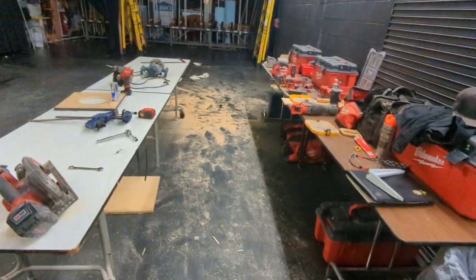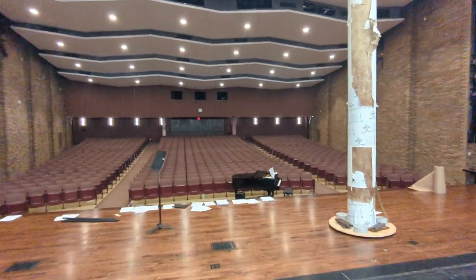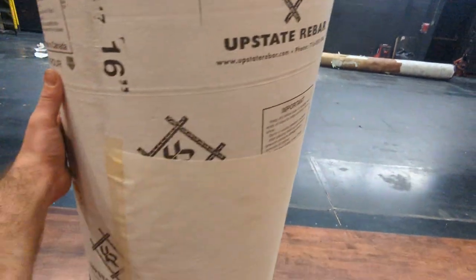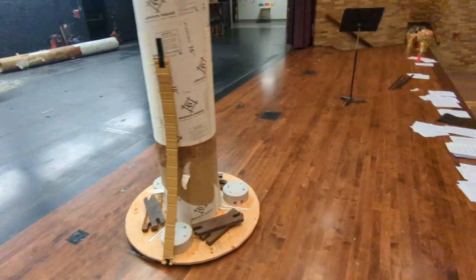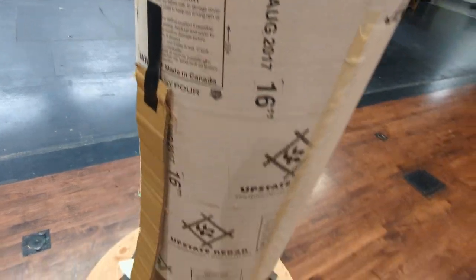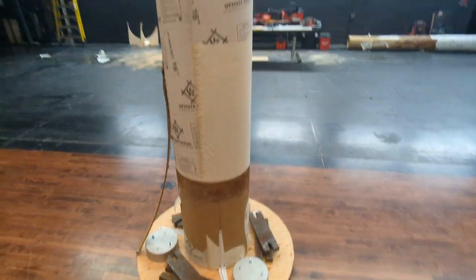All right, everybody, welcome back to another musical theater production project. I was off last year, so we're back this year. This is the ninth season that I've built and designed the set for my high school. We have a lot of fun. We put a lot of effort in here — the whole faculty, staff, and students. For me, I don't often get to do special effects or entertainment design stuff, so I always sort of over-invest. It's a flat rate that I'm paid to do it.